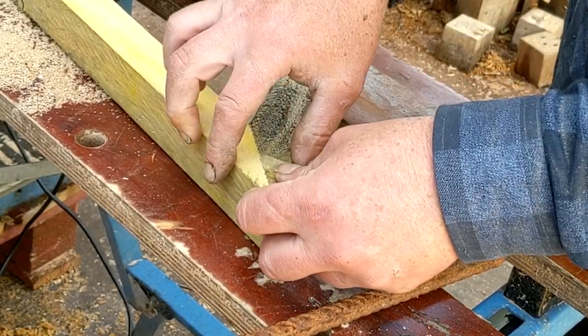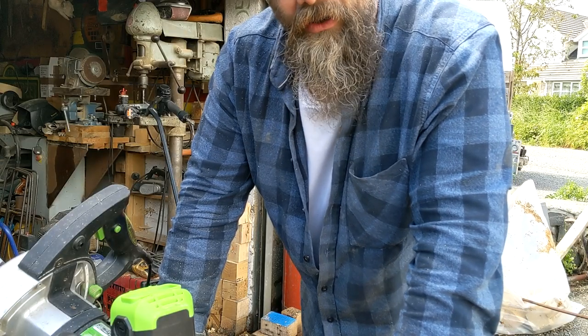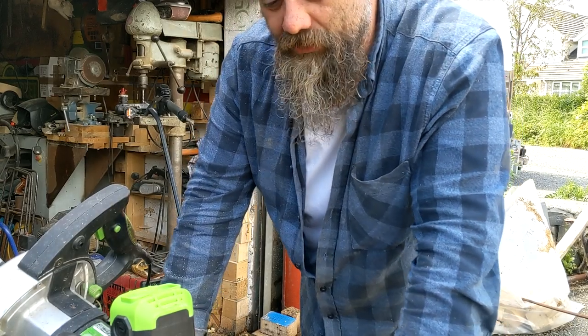Look at that — that's pretty decent. It's a good recommended circuit saw, so crack on, make something. That's it. Thanks for watching.